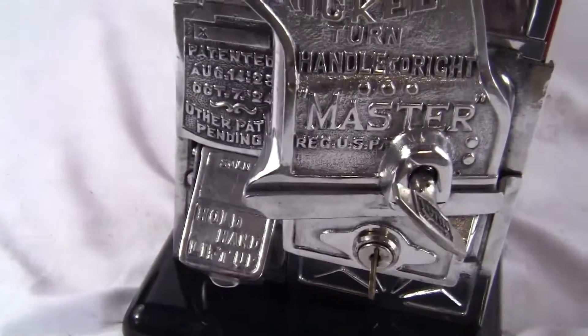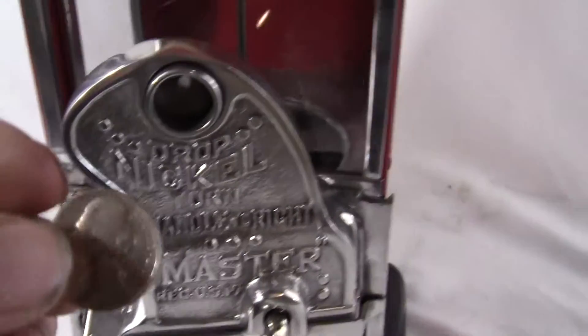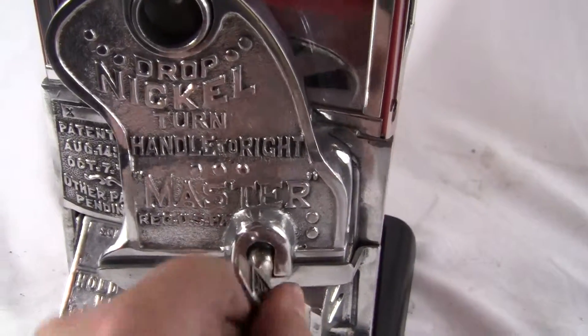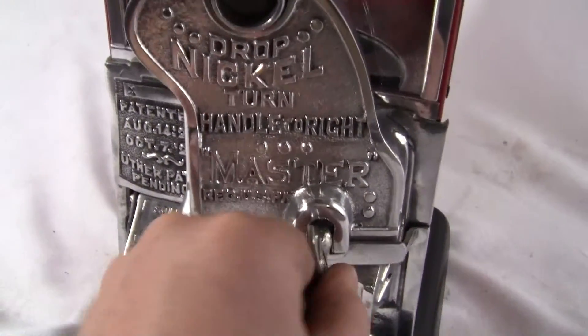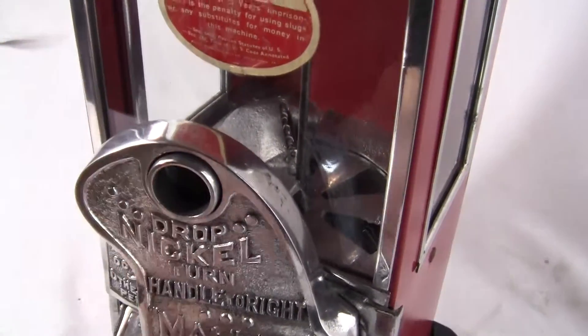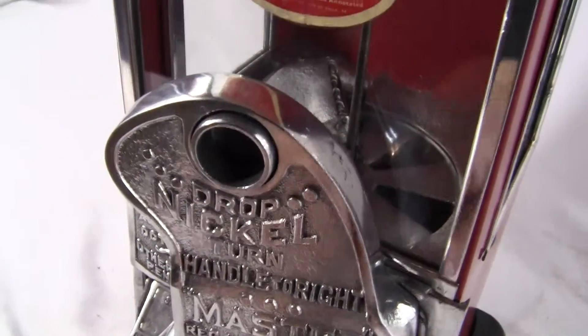All you do is take a nickel, drop it in the slot, and turn the handle one full time over — and it turns the wheel inside. I will do that again: nickel in, and that is what you would get.